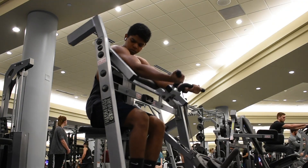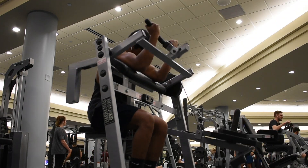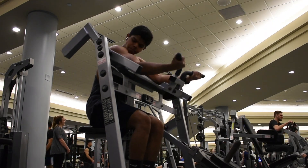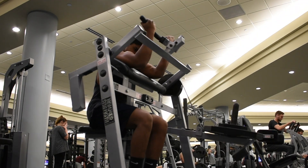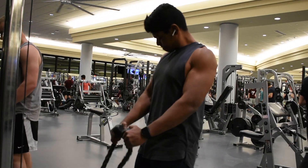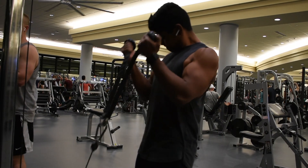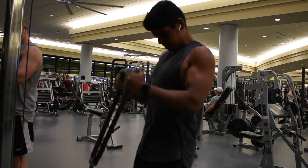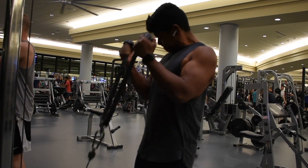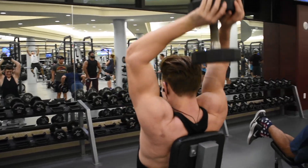Then we went to a preacher curl. Here you want to make sure you're keeping your triceps attached to the pad, not letting your shoulders lift off the pad, and making sure you're getting a full extension of the biceps — that's the only way you can really get those biceps to contract, tear down, and get that size. After that we went to a cable curl — four sets, keeping it in that 10 to 12 rep range. You can see me supinating my arms, making sure my wrists turn towards my face to get the full contraction of the bicep.